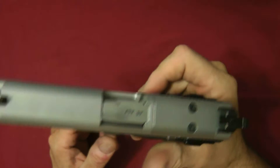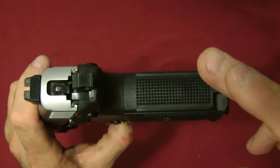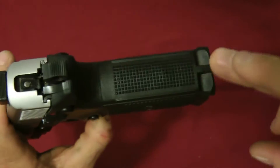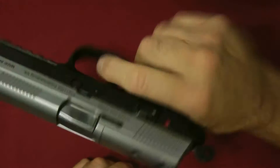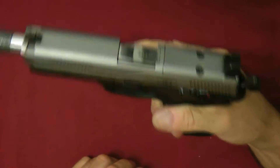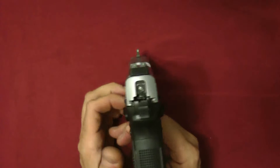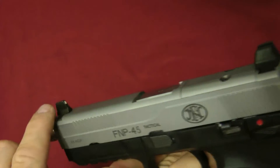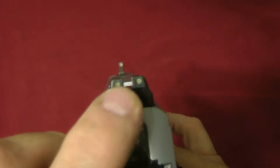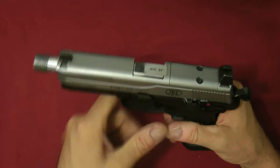They have removable back straps. The FNP 45 Tactical gives you four back straps; the regular FNX or FNP gives you two. The stippling is pretty good — I used to think the gun was clumsy but for its size and what you're getting, it's not. The FNP 45 Tactical has a rear suppressor sight and a front suppressor sight so it'll clear your suppressor. The rear sights glow yellow in the dark and the front is green, giving you a nice yellow-green pattern. It also has front and rear serrations.